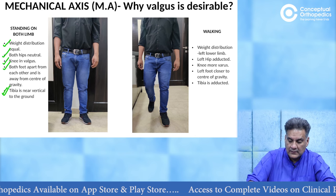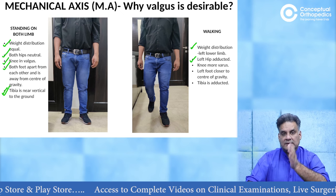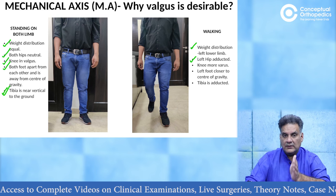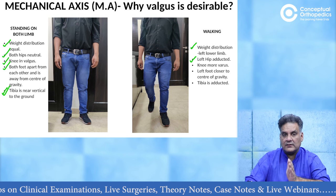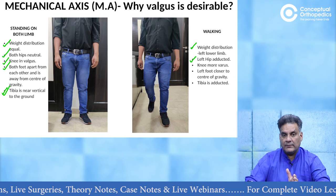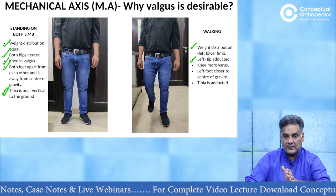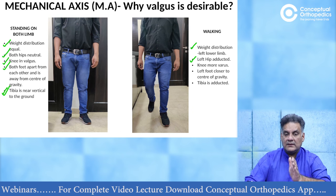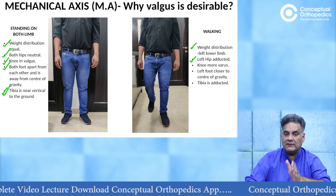During walking, there is weight transmission from one limb to the other. When you bear weight on that particular limb, there is an adduction force on that hip. The knee goes more into varus. The same limb is closer to the center axis, that is the center of gravity. Tibia also goes inside, so more varus forces come. If your knee has started going into tibia vara because of osteoarthritis and you bear weight on that side, then the medial compartment osteoarthritis will keep on worsening and progressing with each stance phase, even during a normal gait cycle.